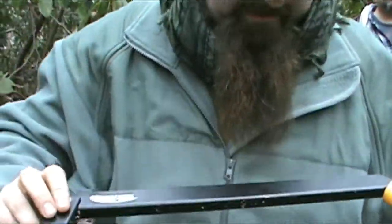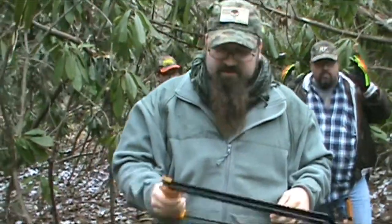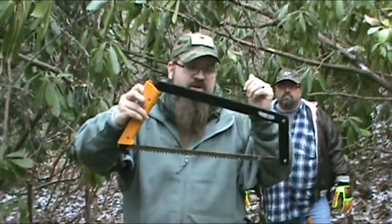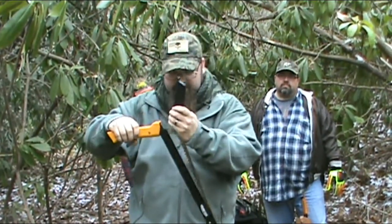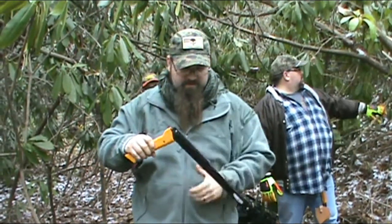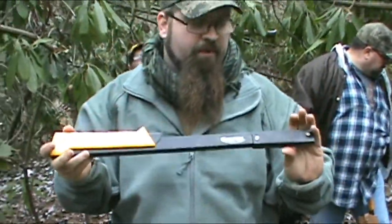Agawa Canyon — this is the Bow Reel 21. Amazing saw. Cuts through the wood extremely easy. It's got an extremely easy takedown. Fits right in your backpack. That's by far, at least in my book, the best collapsible saw you can get.